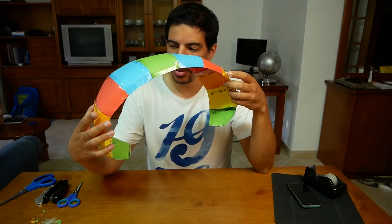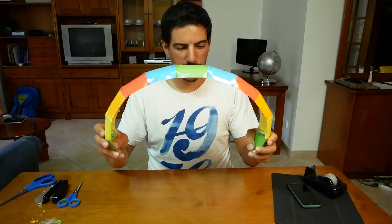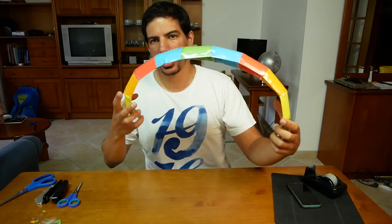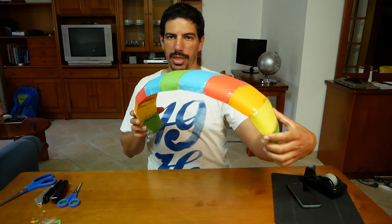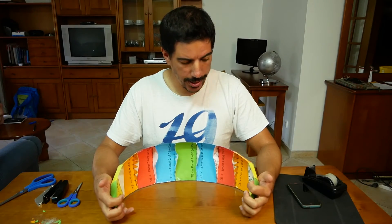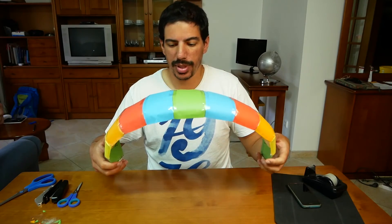Believe it or not, just the assembly part took about four or five hours. The leading edge and the trailing edge are reinforced but there's still a bit of the shape issue. I'm actually going to put it right next to what the model looks like and see. Because it took so long, I might actually try to put some lines on it and the weight, and just see if it flies.